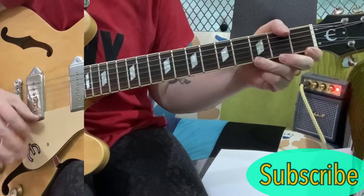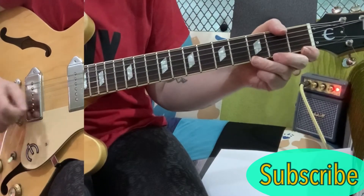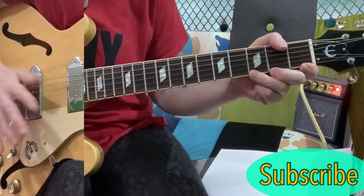Now you might be better off just writing down the chords, getting the tune in your head and using this as a reference guide. I find that a really good way of learning the song. If you get the tune in your head it makes it a lot, lot easier. But they're the chords to the verse, and the verses are all the same.